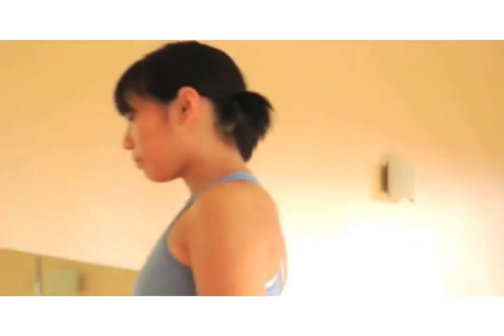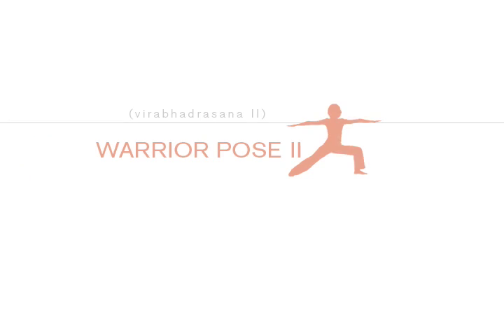Hi everyone, I'm Danny, and this is Jen. We're going to talk about Warrior II today, Virabhadrasana II.